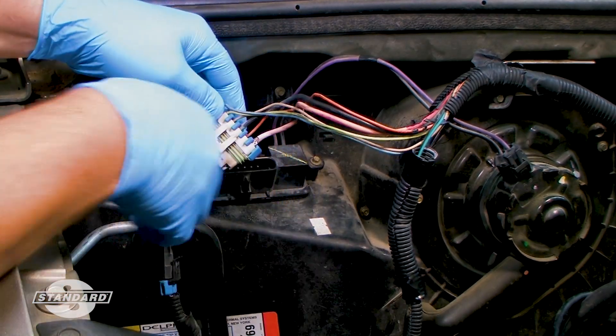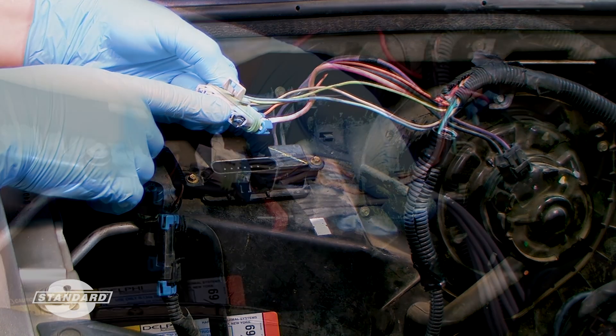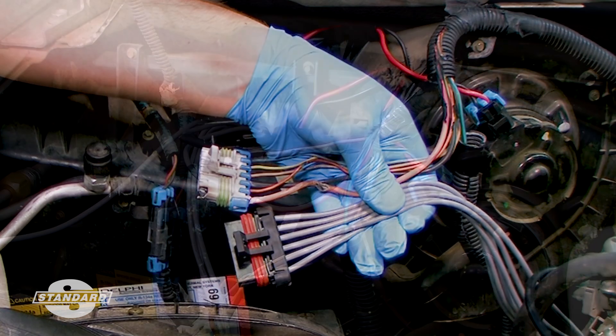For example, when replacing a failure-prone OE blower motor resistor pigtail with a heavy-duty high-temperature pigtail that uses heavier gauge wire than the original.